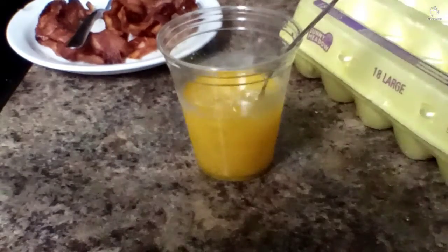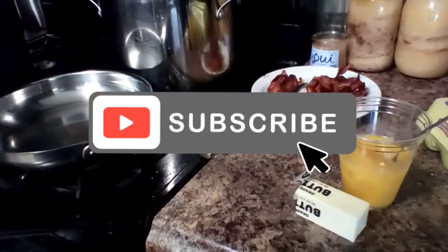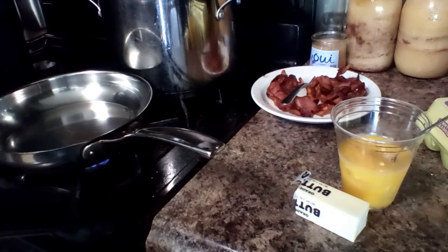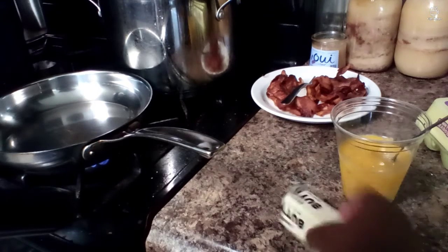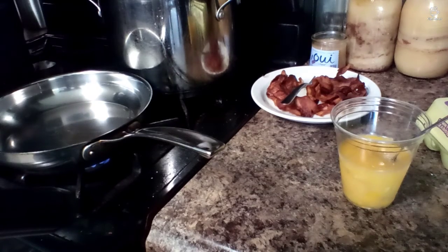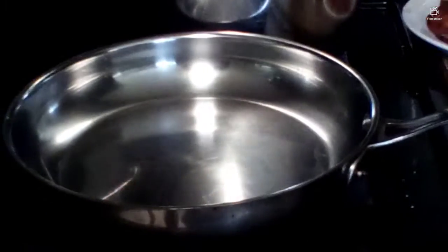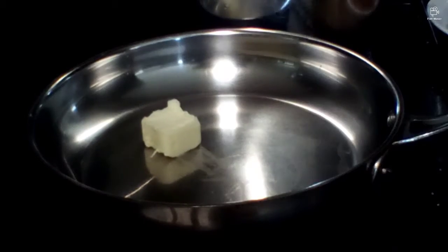Alright, so now we're gonna want to turn on the stove to low-medium to heat up the butter — right in between low and medium. Now we're gonna want to cut up the butter. See, I got it between low and medium. Here's a pan, put it in there.